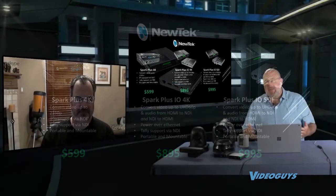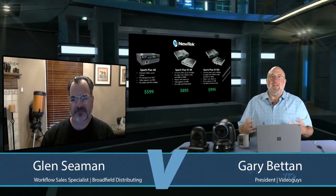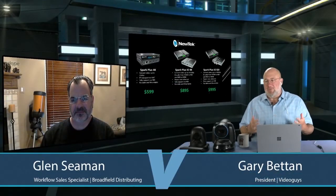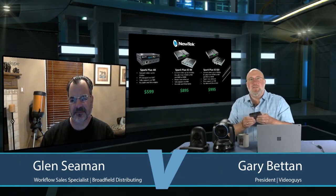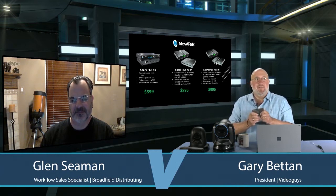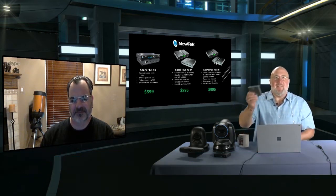Glenn, you've played with these now because you've updated your TC4K mini to have them. Tell us a little bit about these new units. To me, they're built a lot more rugged than the old ones — I just think they're more commercial, industrial, better quality, stuff like that.